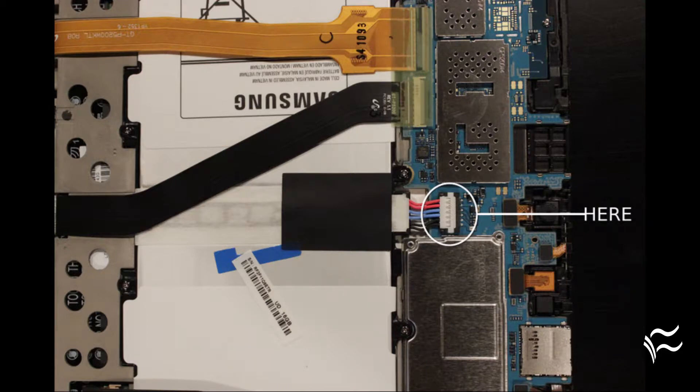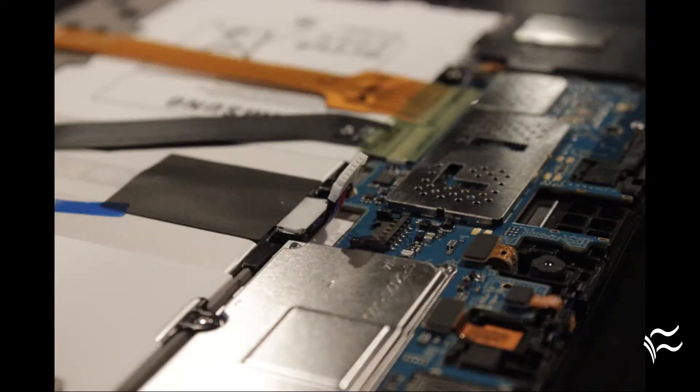Once you get the back off, locate the white plastic plug that connects the battery to the motherboard. Take a pry tool and carefully slide it under the wires of the connector, and pry the connector off. Wait about 30 seconds, and plug the battery back in. Replace the back and turn the device on.